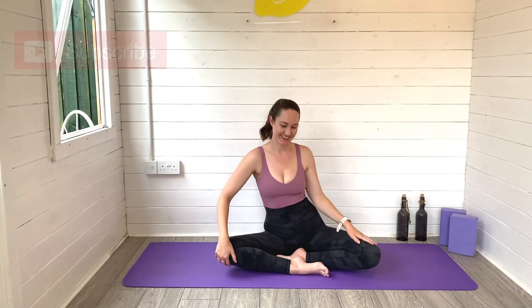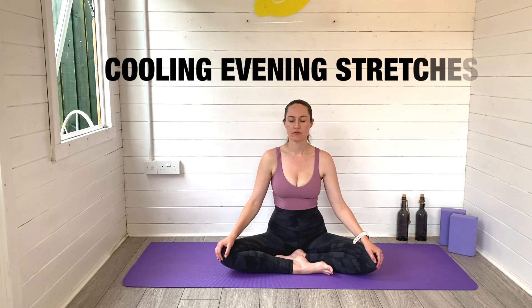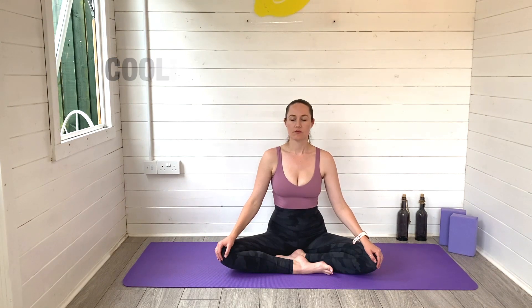Hi friends, it's Laurie here from Lemon Yoga and welcome back to another video with me. Today I'm taking you through day three of our summer yoga challenge and it's a lovely cooling evening wind down. So we'll be moving through some really gentle stretches to help you unwind at the end of this hot summer's day.